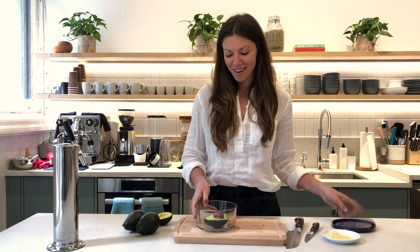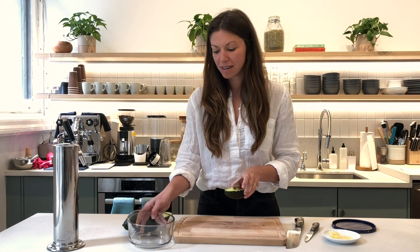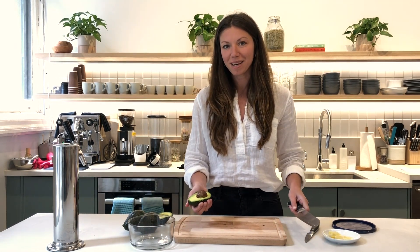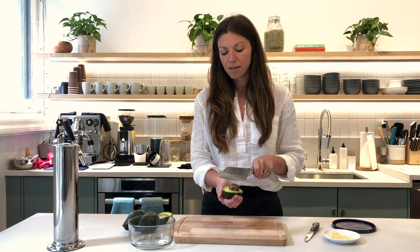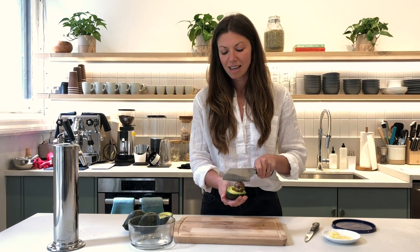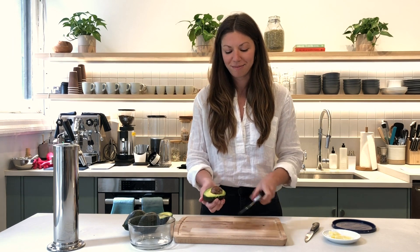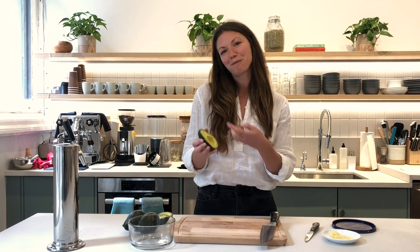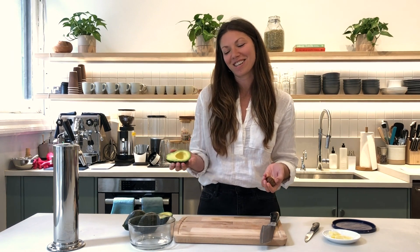Once you're ready to use the other half, take it out. I like to use a larger knife for this, and again be careful here, but I take it, center it right over the pit, and give it one hit — and voilà! It comes right out, and then you can scoop the rest of this out and use it as you wish. And as you can see, it's still maintained a nice fresh green color.